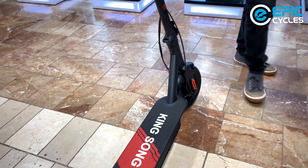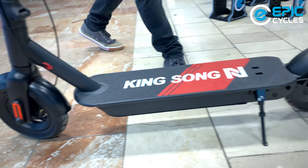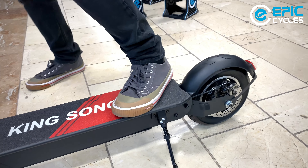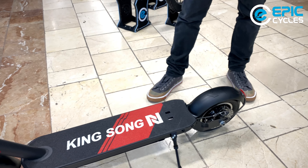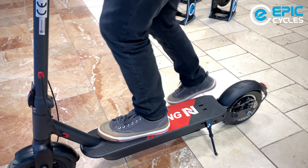The scooter has two 10-inch by 2-inch tires. There is no suspension in the front; however, you do have a nice rebound suspension in the rear, which is going to give you a nice ride. It has a very nice long deck, not too wide, but good enough. For me, it was not a problem.